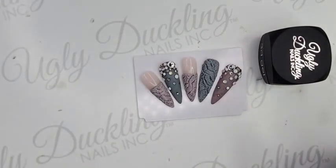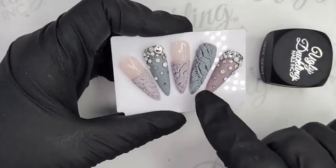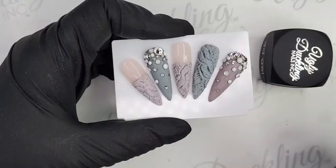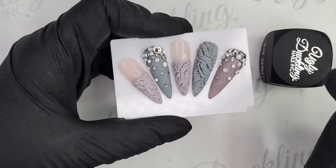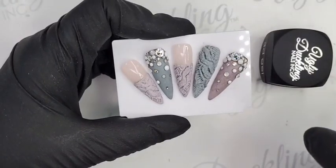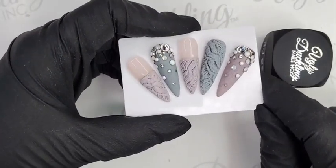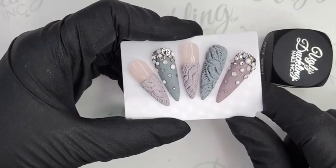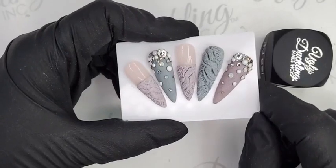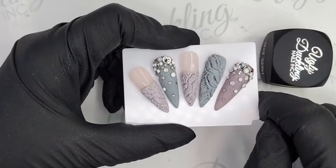We are going to be doing some advanced sweater nails today. We did sweater nails last time I went live, but we are going to be doing a more advanced technique that I actually saw on Instagram from another artist. This is not my original idea by any means, but I wanted to try and recreate it for you guys. It is a bit finicky, so just be forewarned. Priscilla, our social media rock star, posted these on our Ugly Duckling page and a couple people asked how to do it.